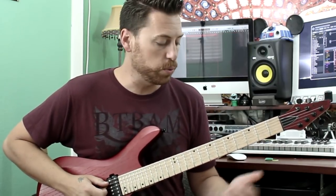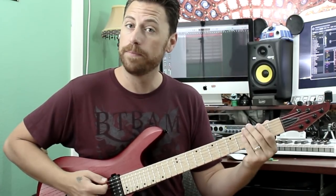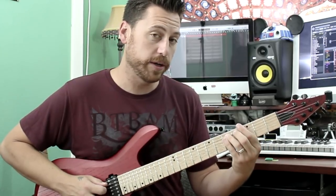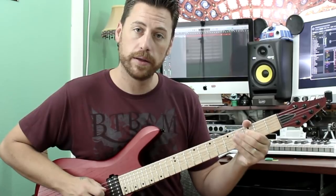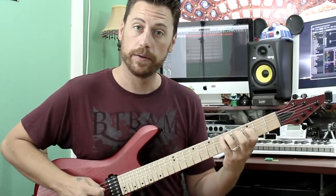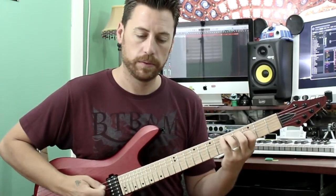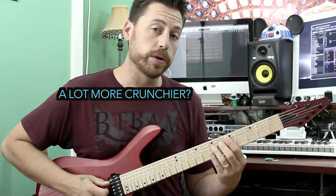If you're unfamiliar with thirds, we're going to base it off of our D chord because we are in an open D tuning. So we're going to put our ring finger on 5 of the A string, and then our first finger is going to play 3 of the D string. It's got a much crunchier sound rather than just playing power chords.